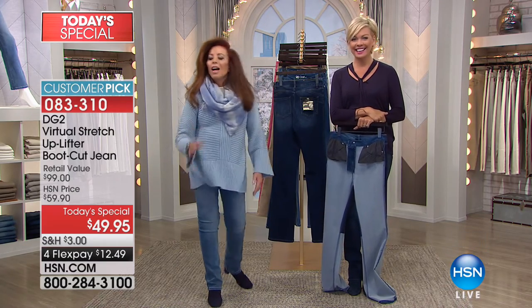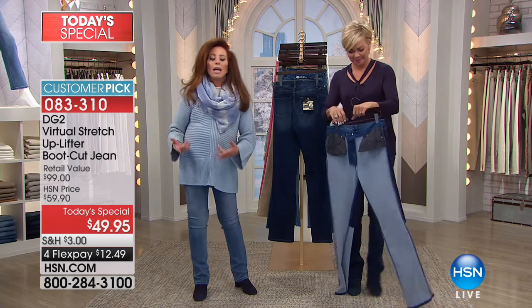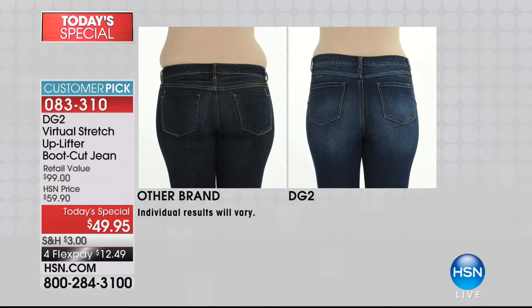Here's what I'd like to do — I'd like to go to the before and after so that you can actually get a viewpoint. I want to say this is the same woman, left and right. You may think we're showing you two different people, but that is literally the same woman. We had this quiz last hour — who do you want to be: the other brand body or the DG2 body? I want to be the DG2 body.